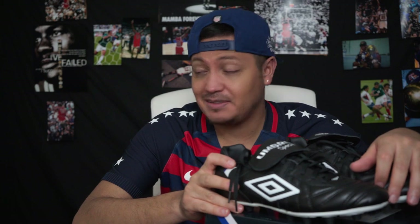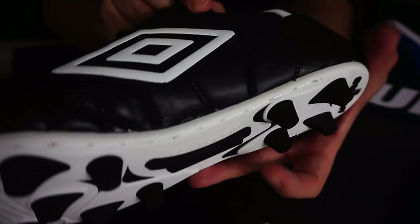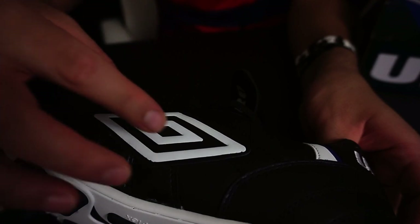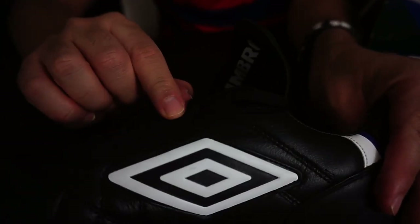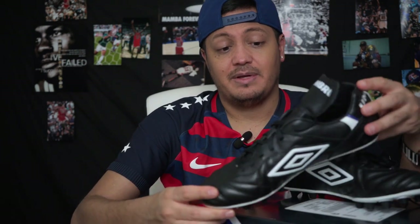The boot is all black with your white Umbro logo. They really hyped up this area underneath — it's shaped like an 'A,' which helps lock in your foot. It comes all the way up to the ankle area, and when you tighten it, it locks you in. Back then they didn't have Flyknit cables and things like that, so they used other methods, and this A-shaped structure was one of them.